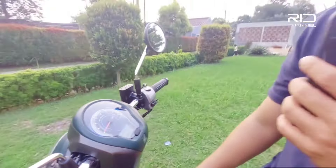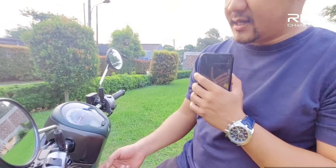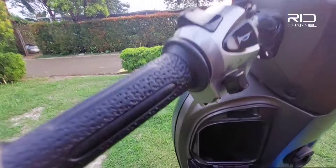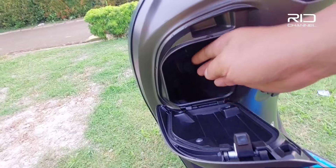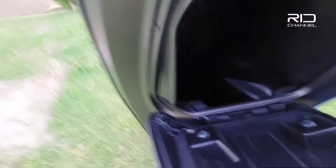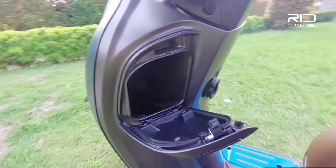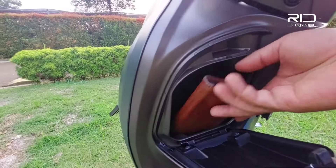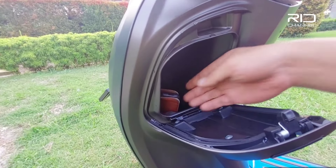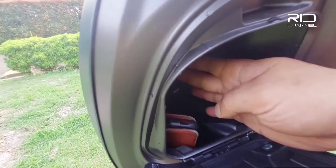Visualisasinya lebih keren lah. Kemudian di depan ada tempat penyimpanan — cukup lumayan dalam. Kalau gue simulasikan pake handphone, udah masuk. Disini juga ada tempat buat ngecas langsung USB cable, jadi udah gak pake converter lagi.